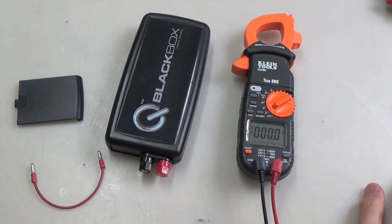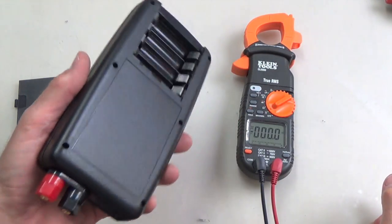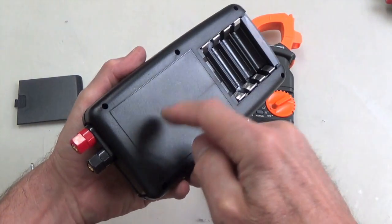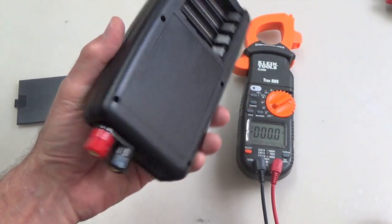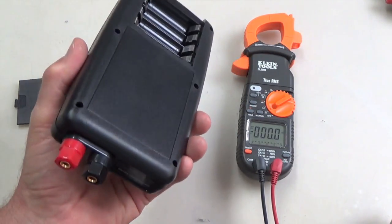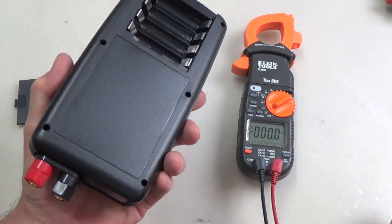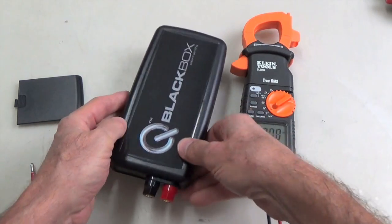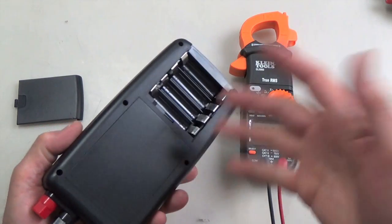One extra note: you can technically charge the device via the super cap layer cells, but don't ever do it with the batteries installed — take them out and use a smart charger. Also, don't charge these things while they're in here because they become dependent on that charge and hardly want to put out their own power anymore. As long as you don't do that, they'll just keep cranking.